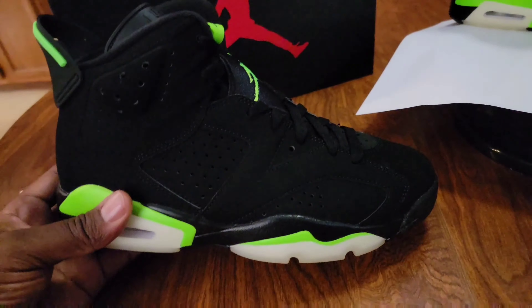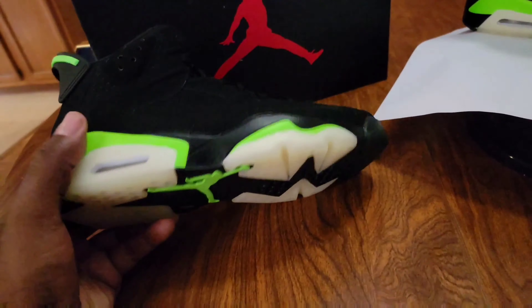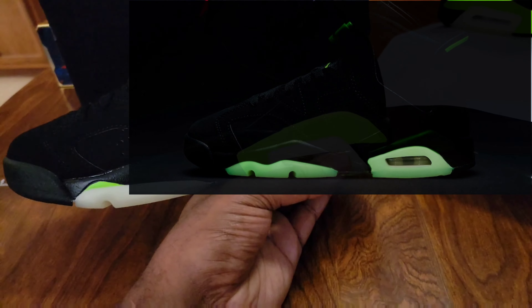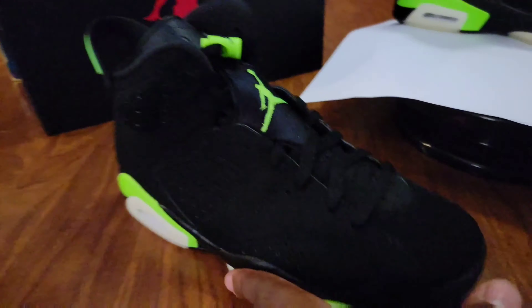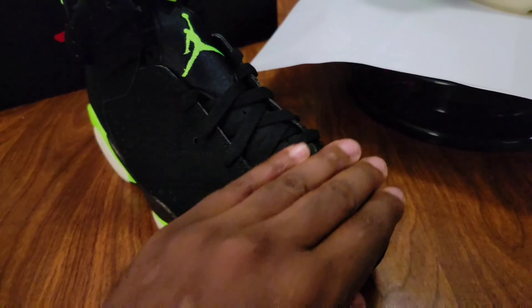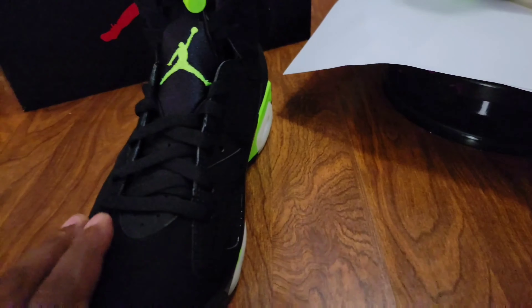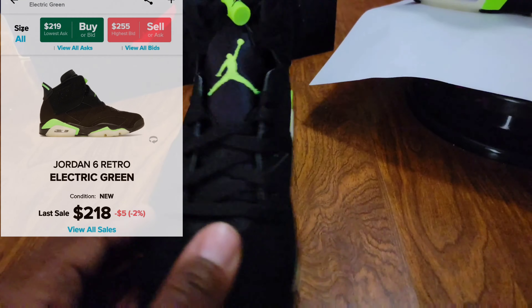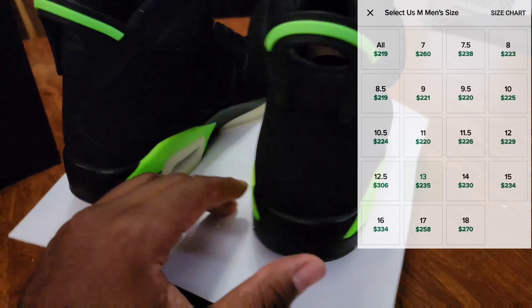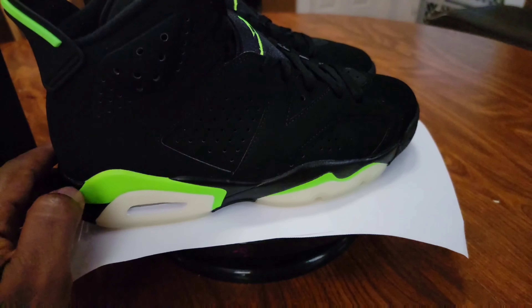A lot of people have said that the men's version didn't glow in the dark like the GS's does, and I could understand that — I would return mine as well. But honestly, this new buck on here feels amazing, very good quality. I also found out that these were made to celebrate Jordan's championship run, and the electric green is tied to that.